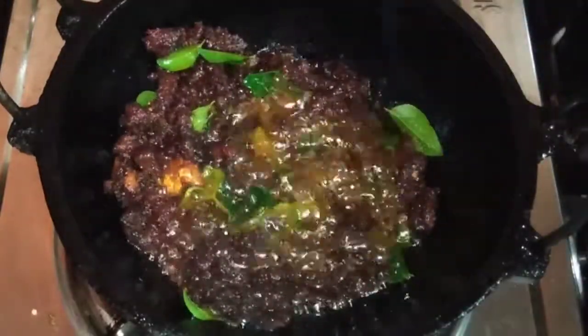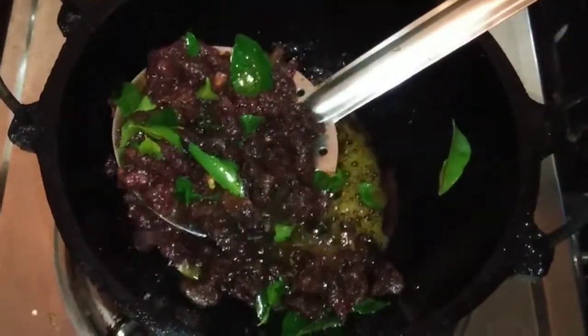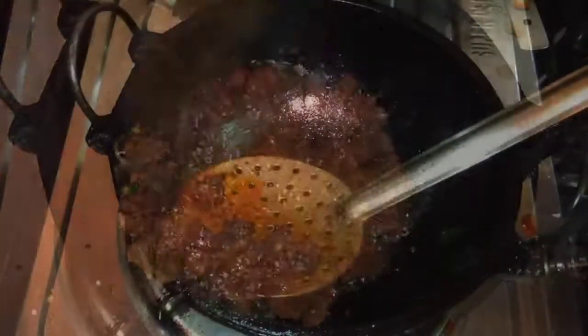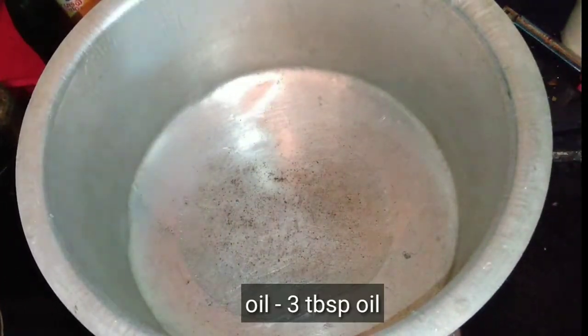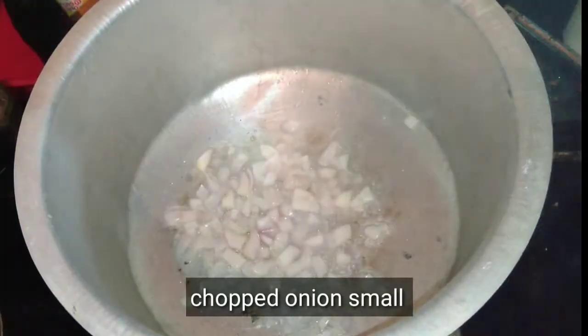Now let's fry the beef. I will fry it and add 1 tablespoon of sunflower oil.